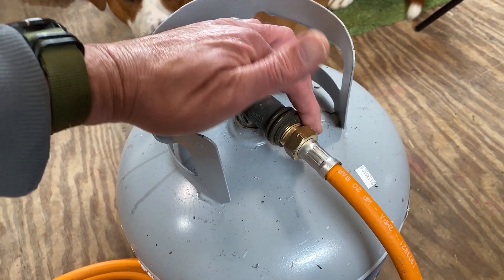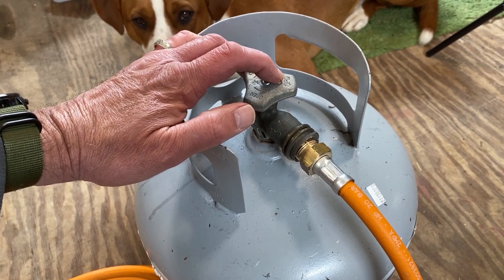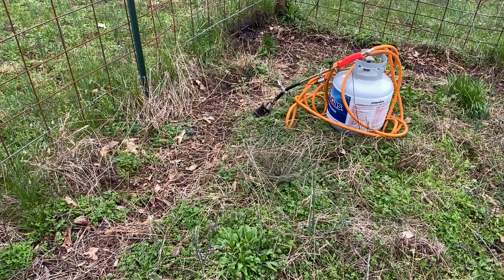One thing I had read — and it turned out very much to be true — is when you turn the gas on this thing, you can't crank it wide open; it doesn't work as well. Maybe about a quarter turn, just till you hear the gas starting to flow into the hose, is generally sufficient. If you overload it with gas, it won't burn as well. Alright, let's take this thing out there and burn some weeds.